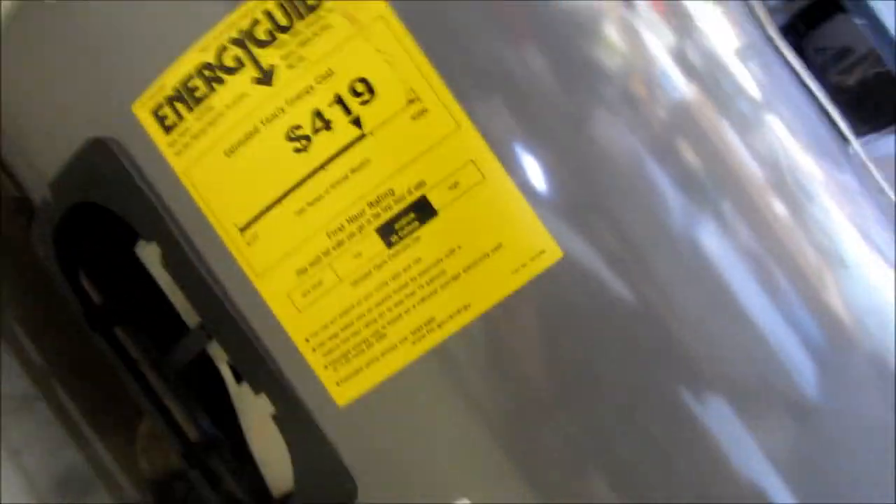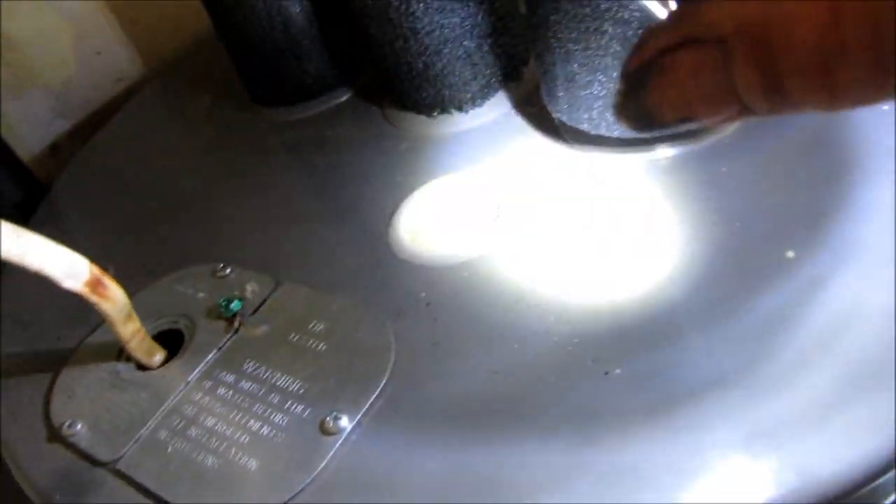We're going to take this bottom cover off, take a look at it, and see if we can do something with it. Probably not. What happens is when you don't change that anode...